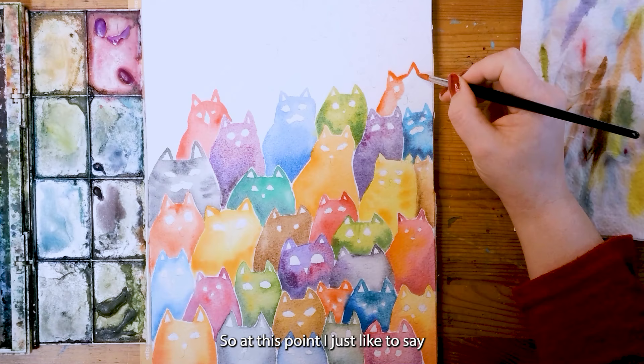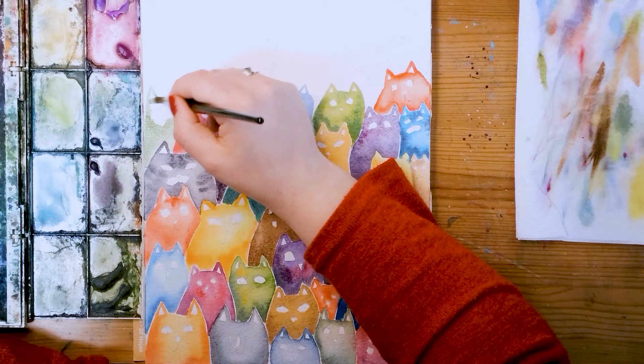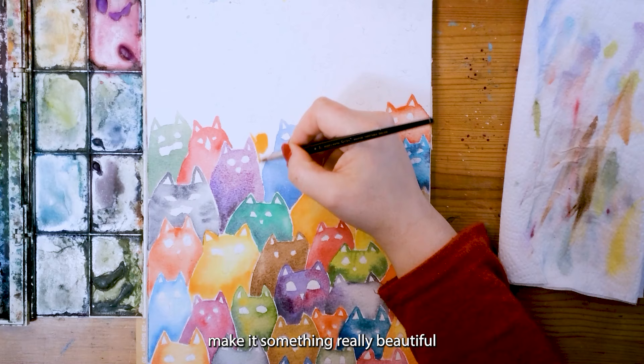At this point I just want to say: enjoy this part of the process and make it something really beautiful and colorful.